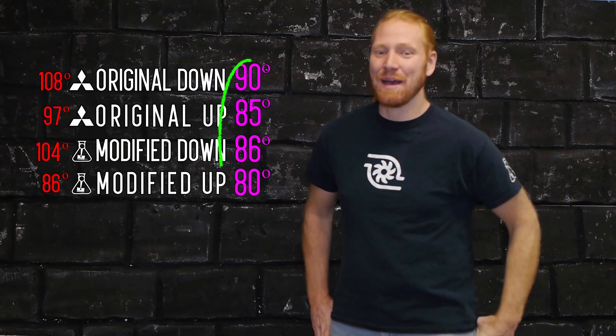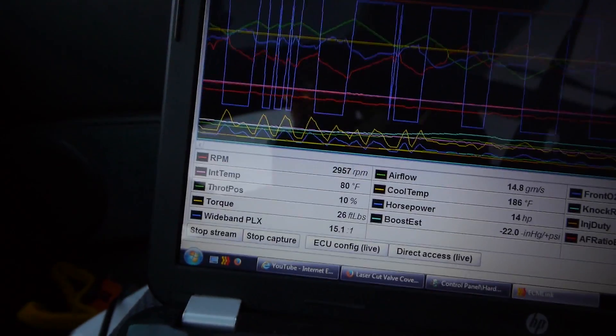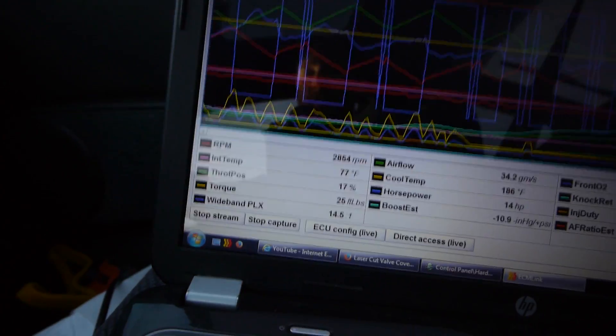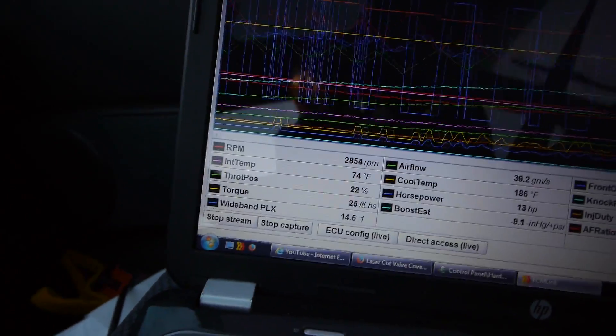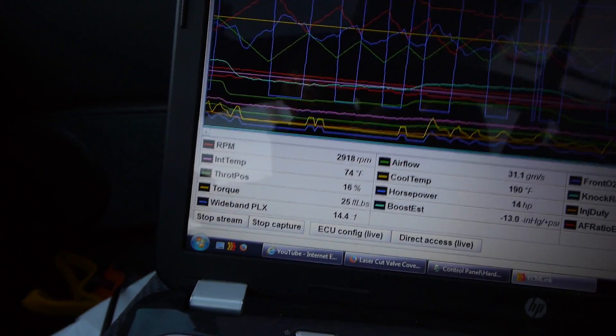Jackpot — intake temps are a full five degrees colder across the board with the modified headlights. I'll call that a win. As soon as I finished the test I started driving home with the headlights up watching my intake temps, and they actually got into the low 70s — the lowest was 72 degrees. So you're looking at a potential 13 degrees cooler with the modified lens. My theory is that the intake temperatures kept dropping because the hot air in the engine bay just kept getting circulated out with the cold air intake. The longer I was driving, it cleared out all the hot air and just kept piping fresh air into the intake, which gave us those extra low temperatures.